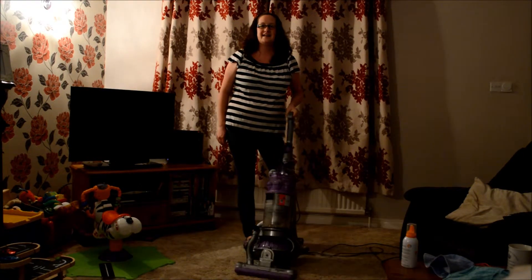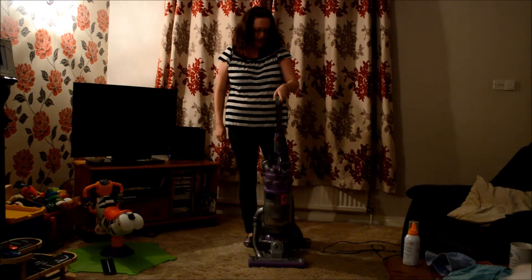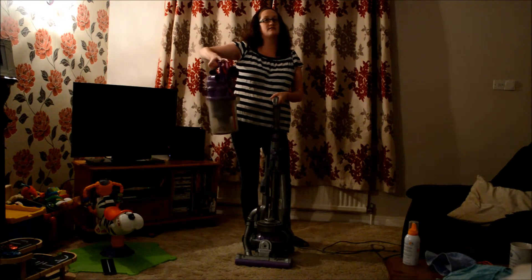The main features that I love about it is that it's on a ball and it can go round corners, which is really handy instead of pulling chairs out and tables and stuff. It comes with different attachments, it's easy to empty — it's just a simple click and then you press the red button down.